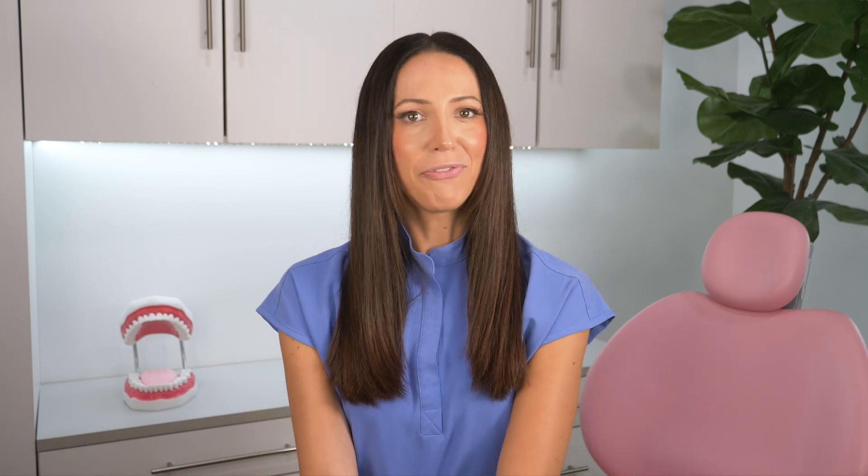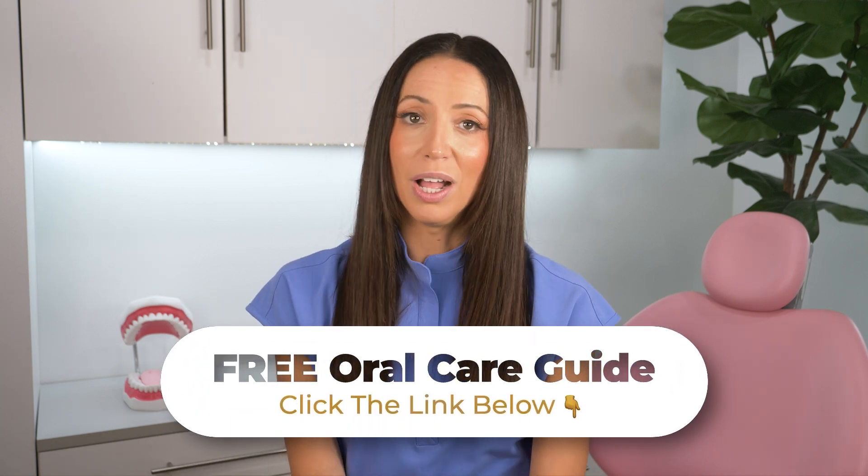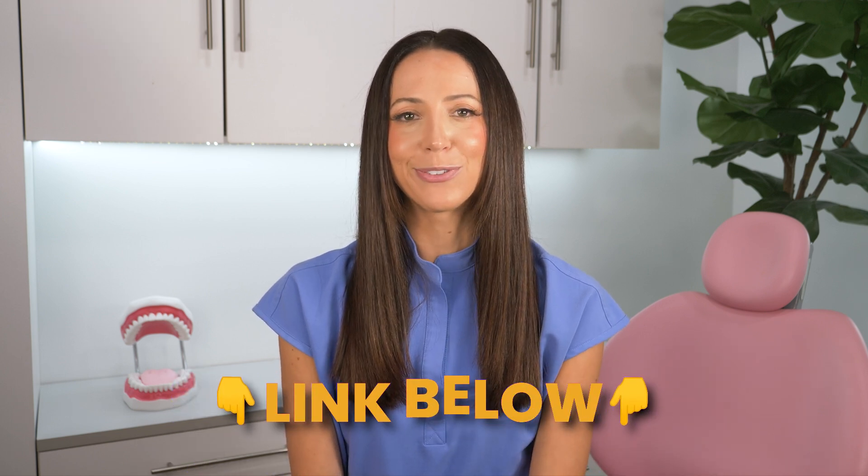If you want to learn more about proper flossing techniques with all the different tools, I'll link my free oral care guide below, which includes my proper brushing videos as well as tongue scraping. The guide has all of my tutorial videos in one spot. Or if you prefer to watch each one individually here on YouTube, I'll have them linked below as well — whatever works for you works for me.